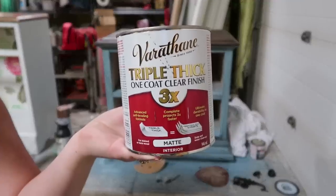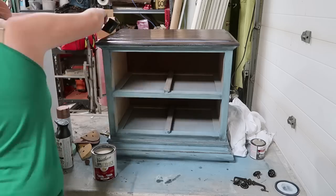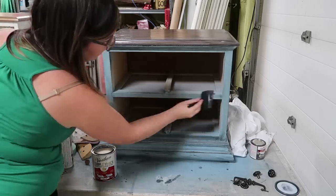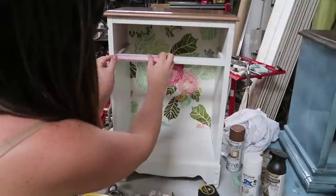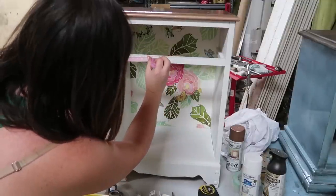Then I took Varathane Triple Thick One Coat Clear Finish and applied it all over both nightstands — the top, sides, and fronts of the drawers. I think this is my new favorite top coat because it has a matte finish but is still very durable.